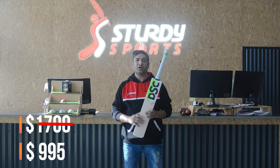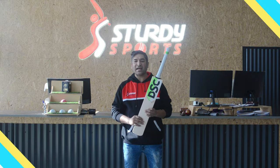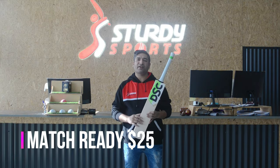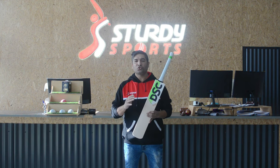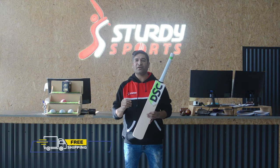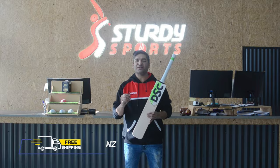Make sure you rush to our website or in store and grab your hands on this bat. And don't forget to get our match ready service as well, just for 25 bucks, where we knock in the bat, oil the bat, apply a face protection sheet, shoe goo on the bottom, and bee wax the bat. All we ask after our match ready is, before you go into a match, play with an old ball in the nets for a couple of hours and you're good to go into the match straight away.